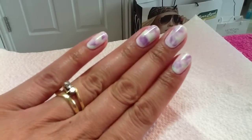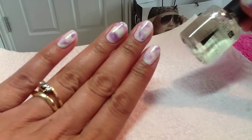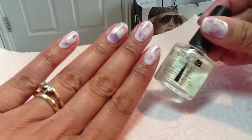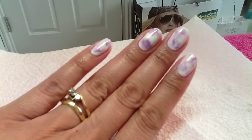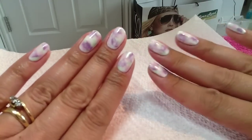I've cured the colors, then top coated it and wiped off the inhibition layer, and then I just applied my Solar Oil. I absolutely love how it turns out and that every single nail is different.